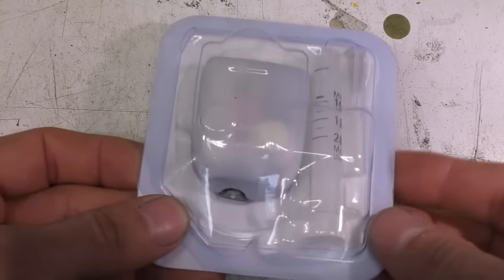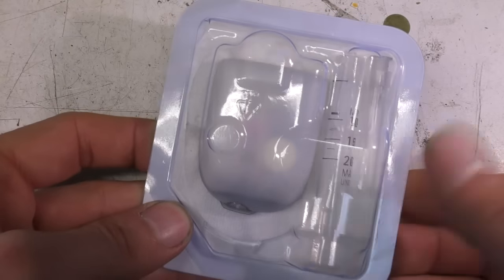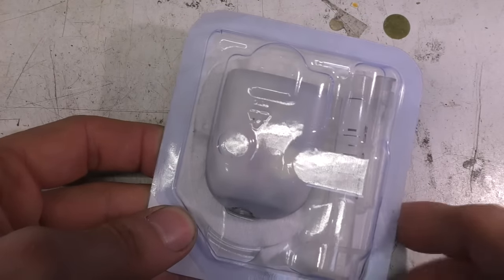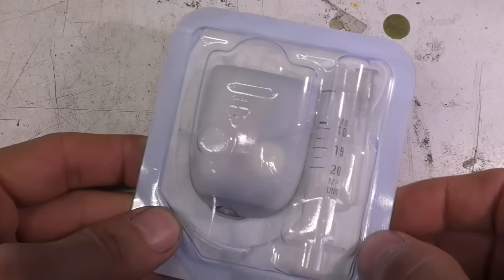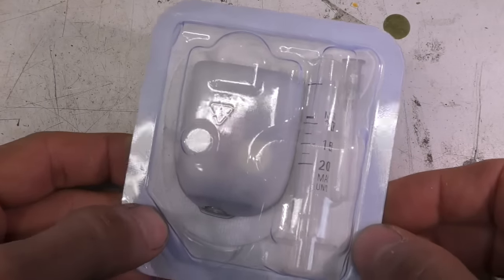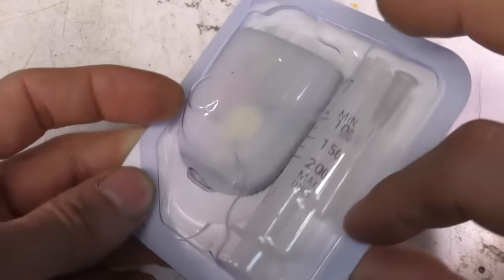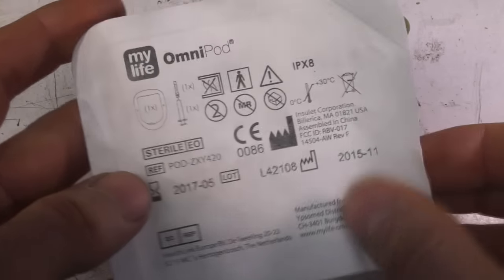Hi, so we've got an interesting item for teardown today. Apologies to the person that sent this in quite a while ago — I can't find any of the paperwork you sent so I'm afraid I can't credit you, but please feel free to leave your name in the comments. What this is: it's a wearable insulin pump for type 1 diabetics. It's called the Omnipod.